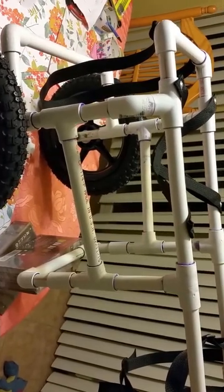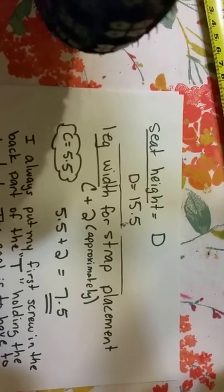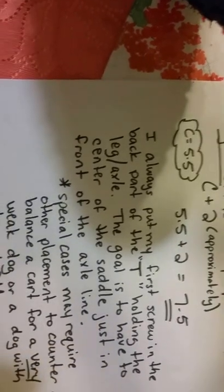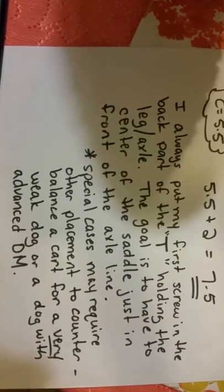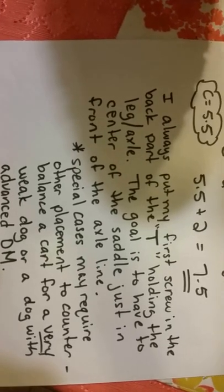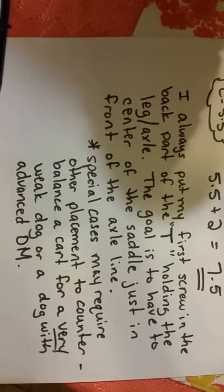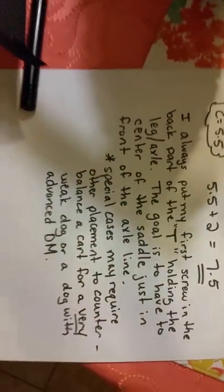Here's our cart — we've installed the straps. This dog needs a 15 and a half inch seat height, and we always start for the saddle by putting the first screw in the back of the tee on the leg holding the wheel. This makes it so that the center of the saddle sits in front of the axle.